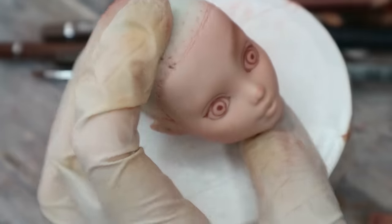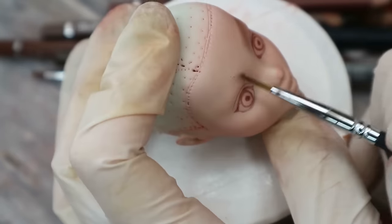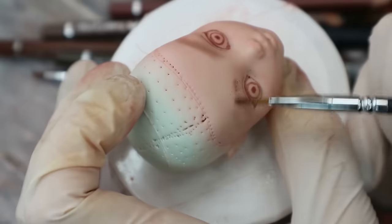The eyebrows look quite scary in the beginning, but it's going to be okay in the end after I shape them with an eraser.